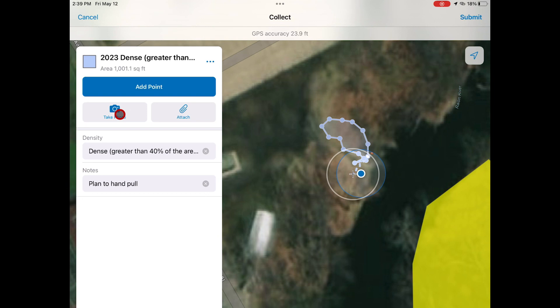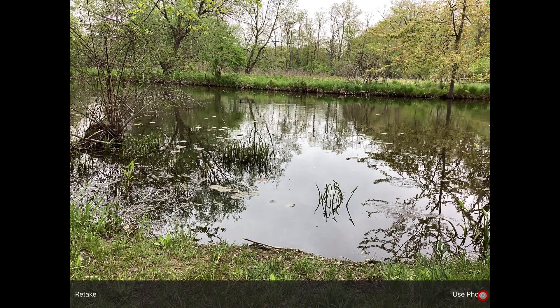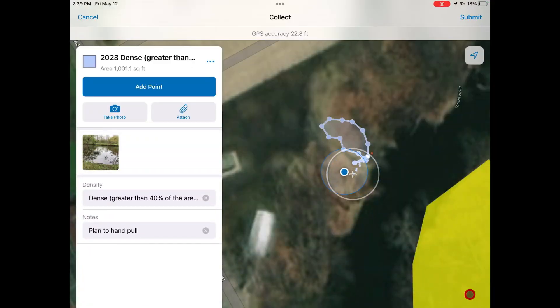You can then take or attach a photo and submit the edited entry with your notes and photos attached.